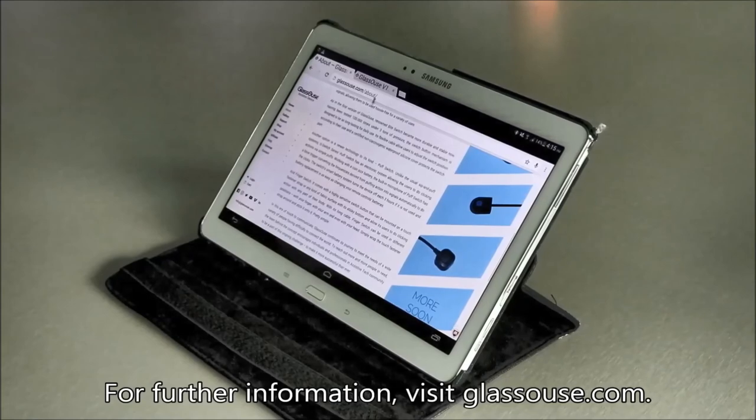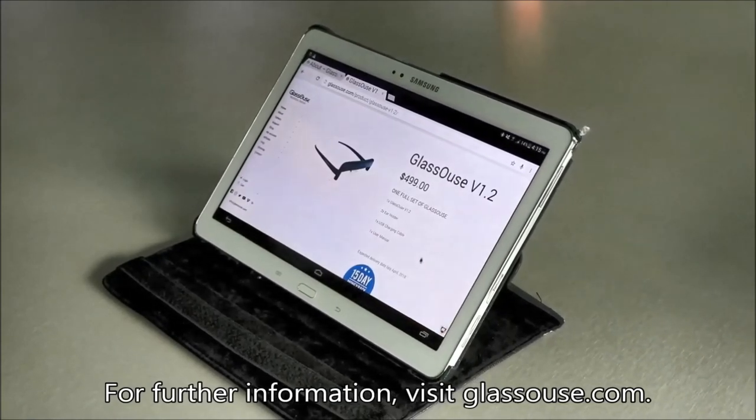For further information, visit Glasshouse.com.